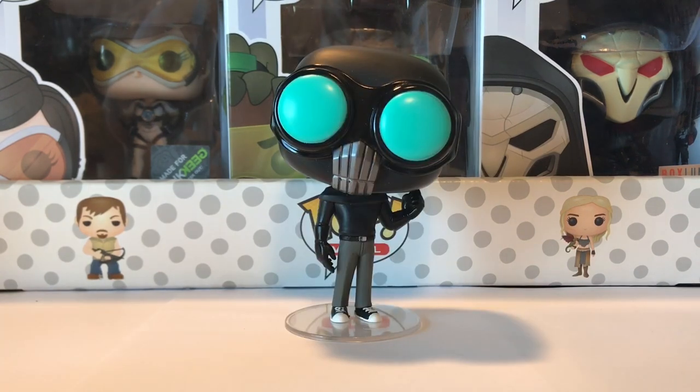Next up is Screenslaver, and this is a super creepy one — this is definitely a bad guy. I mean, his head is tilted to the side and he has a fist up in the air. But then it kind of throws you off because he just has work pants and Converse sneakers on. We'll see in the movie. I know a lot of you guys might have already seen it — trying not to leave any spoilers, just for me and other people who haven't seen the movie yet.